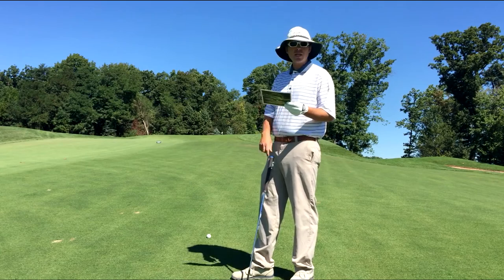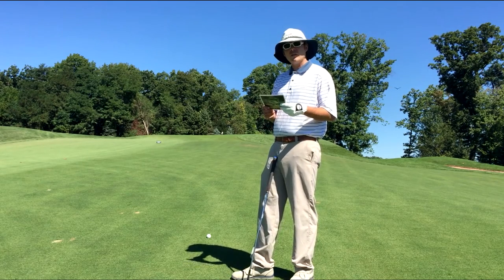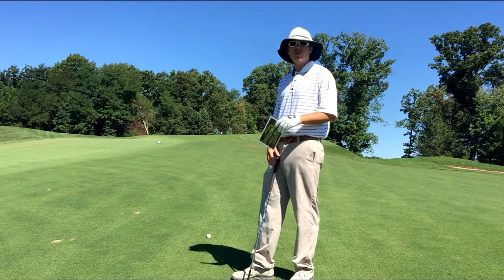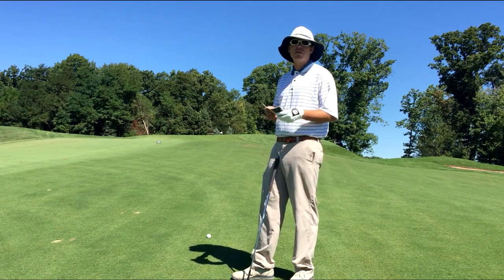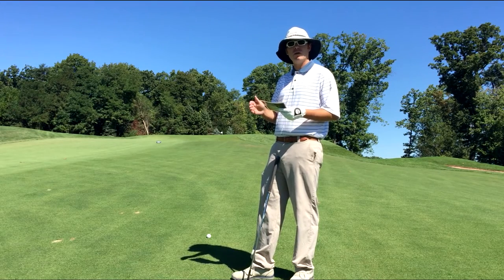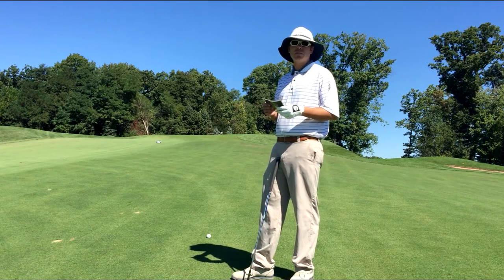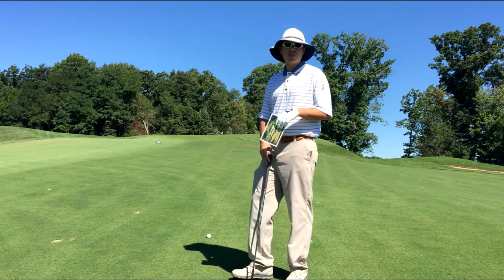Hole location number three is in the back left portion of the green. The chart shows D equals 35 and W equals 30, telling me the depth and width of this green. With 83 yards to the middle and a depth of 35 yards, splitting that in half gives me 17 and a half yards from the middle to the back of the green.